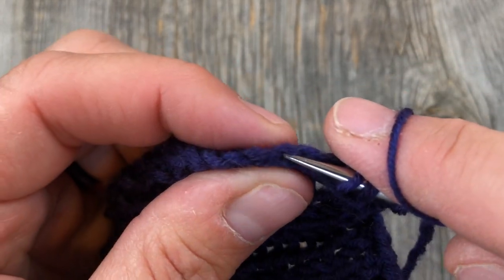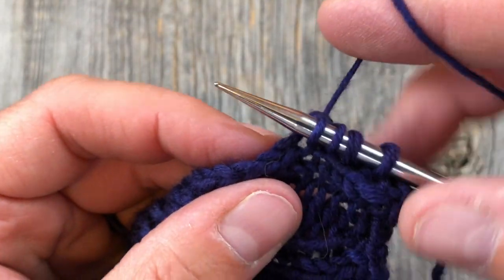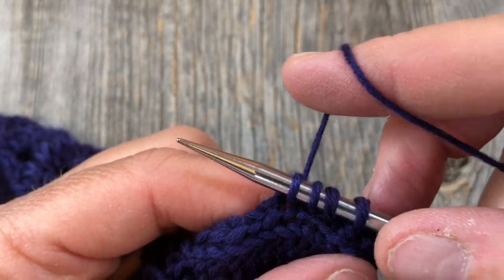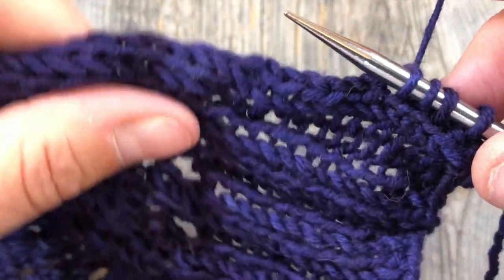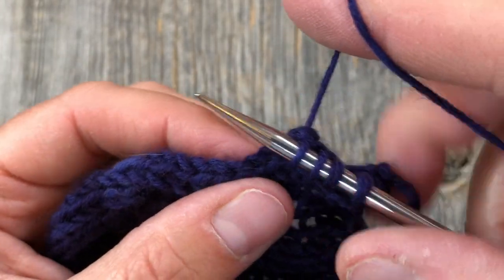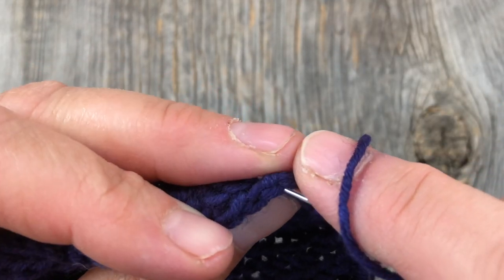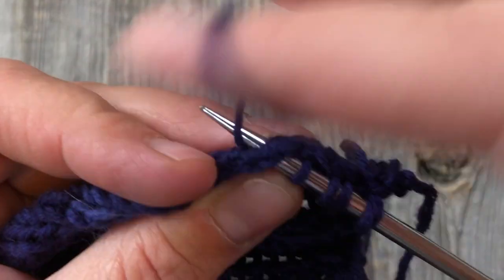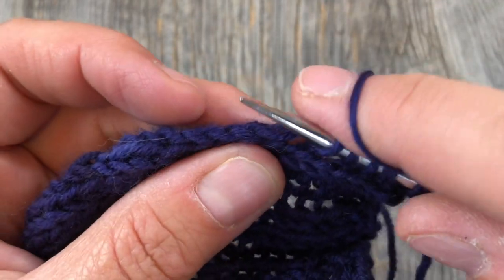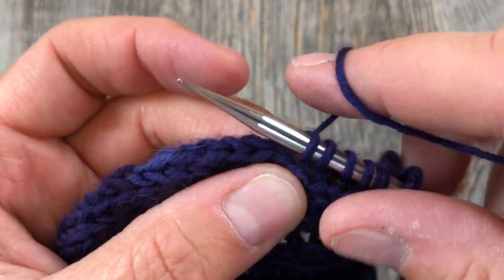So I've done three, skip one, and now I've done one more. I'm just going to carry on going in under both legs on the edge and picking those up all the way up this side, around the neck, and back down the other side. If I get off a little bit, I'm not going to be too concerned about it. I'm going to want to have a multiple of four by the time I get back to the other side so that I can have my two-by-two ribbing.